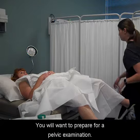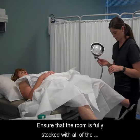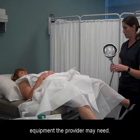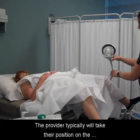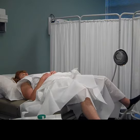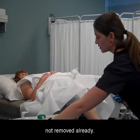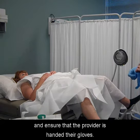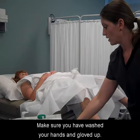You will want to prepare for a pelvic examination. Ensure that the room is fully stocked with all of the equipment the provider may need. The provider typically will take their position on the exam stool at the end of the table. Remove the cover from the mayo tray if it's not removed already, and ensure that the provider is handed their gloves. Make sure you have washed your hands and gloved up.